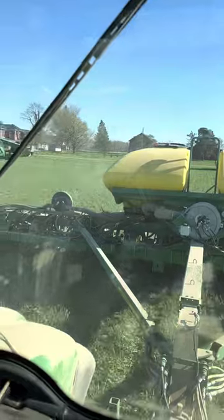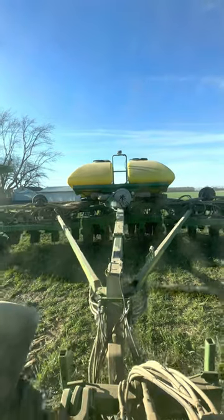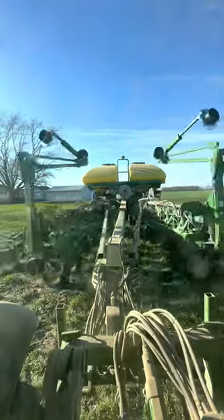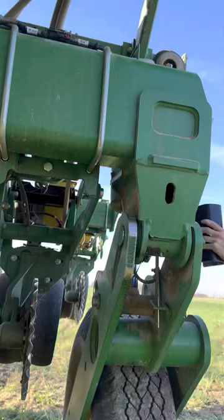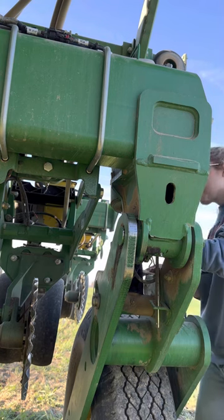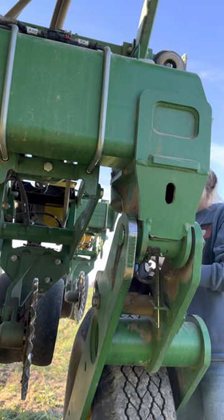I closed everything up and was planning on taking it back home. The forecast looks like it's going to get kind of chilly, so we didn't really want to go full throttle doing a ton of stuff right away. Here I am putting in the transport locks.